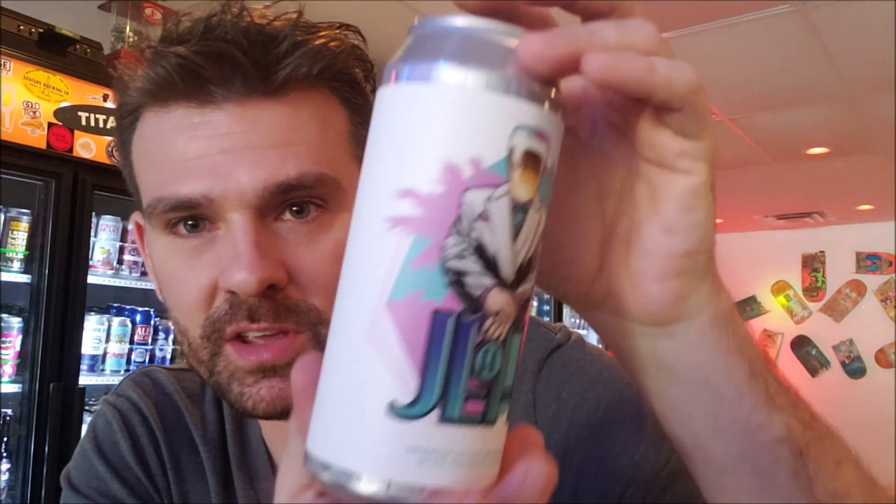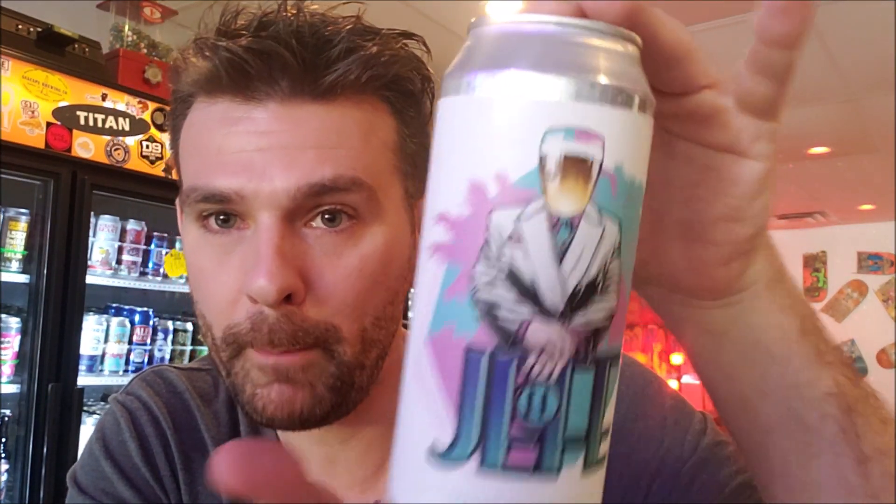It's just foam, people. So El Jefe, German style wheat with coconut — very limited coconut — just a good wheat beer. Give it a try. Peace.